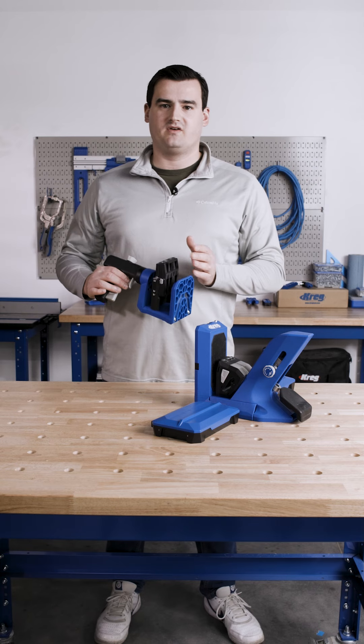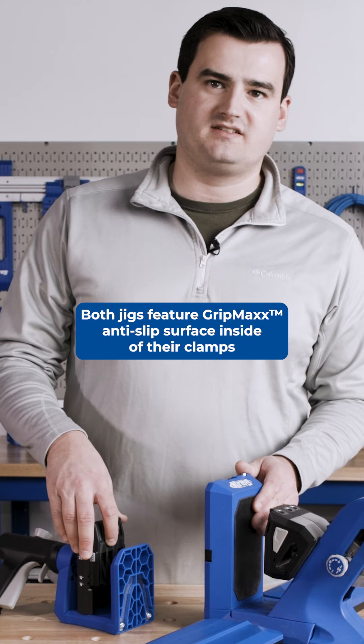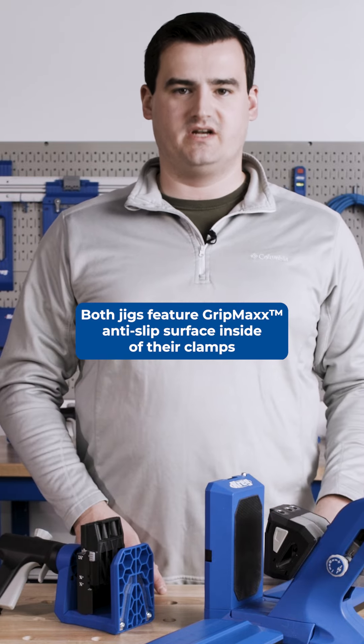This makes it great for working around bigger workpieces or on larger sheet goods. Both of these jigs also feature a GripMax anti-slip surface on the inside of their clamp to make sure that once the clamp's tight, your workpiece isn't going anywhere.